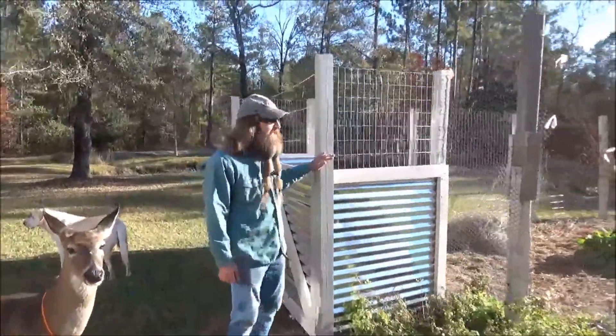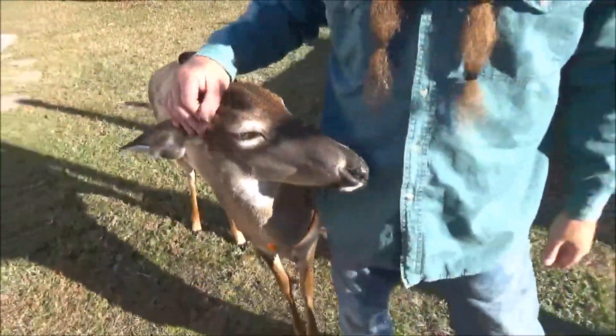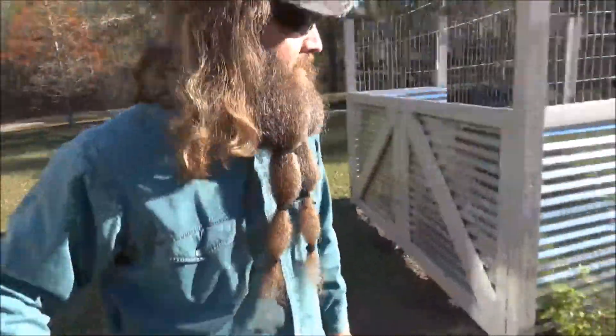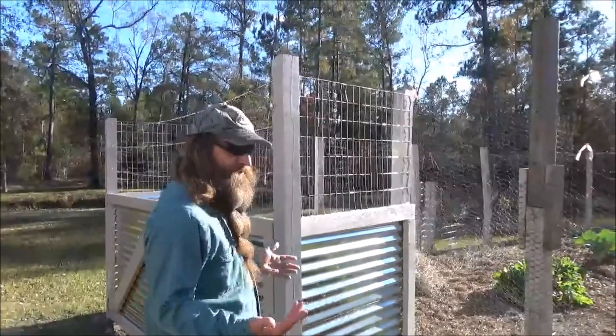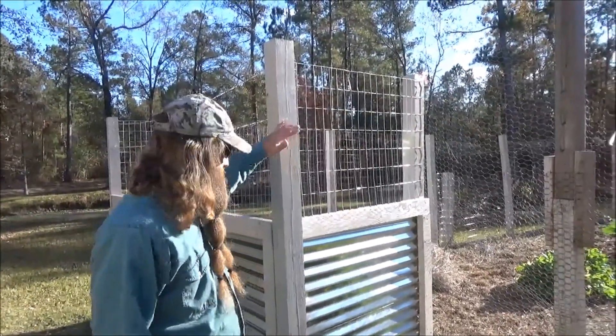One of my big issues is that my fencing needs to be really tall because of this guy and the other little deer that runs around here. So if you're trying to build a compost bin this big, you don't need to go this high if you don't have an issue with deer coming into your garden.